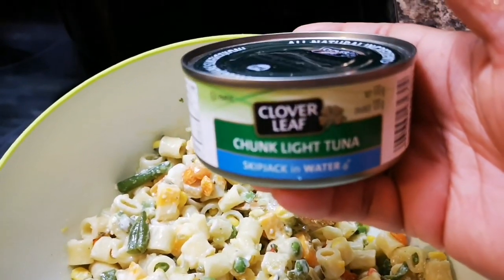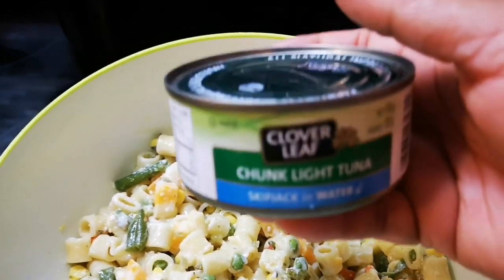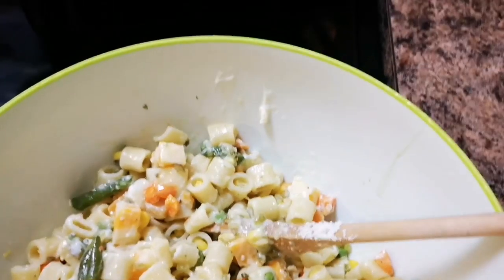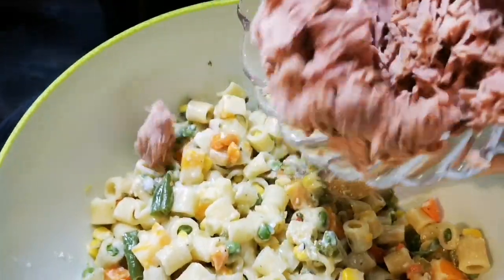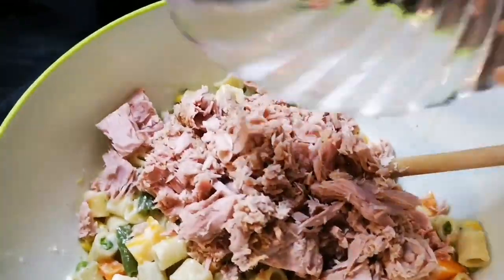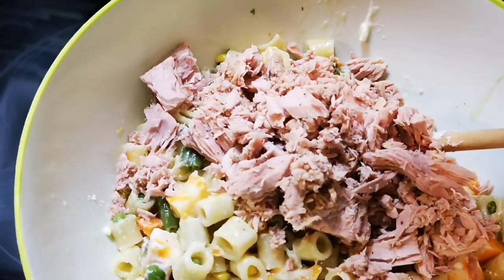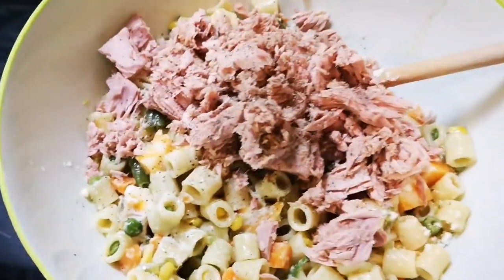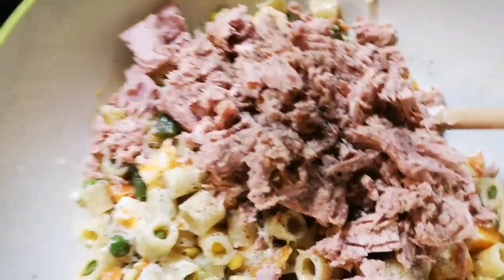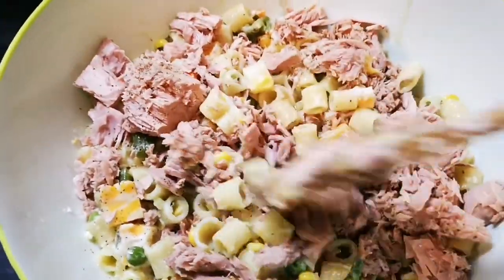I'm gonna add two cans of tuna — I squeeze the juice out. It's so flaky and nice. Pour that in, and now I'm gonna add some black pepper. Now you just want to mix this all together.